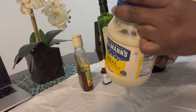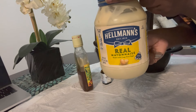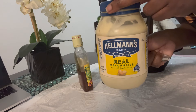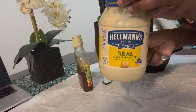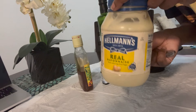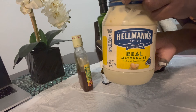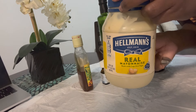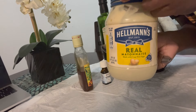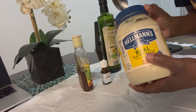In my conditioner I use Hellmann's real mayonnaise. You don't have to use Hellmann's brand — any mayonnaise will do, but make sure it's full-fat mayonnaise, nothing low-fat, because you want the full benefit for your hair. Mayonnaise is made from eggs and olive oil. Eggs give a really good protein treatment to strengthen your hair, and the olive oil adds moisture. It's also pretty inexpensive.